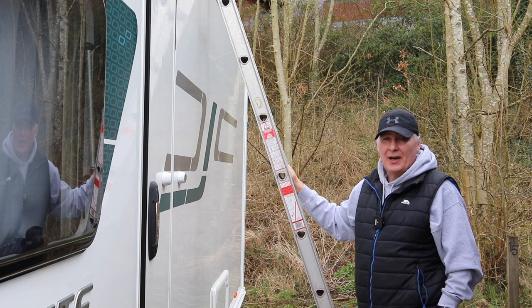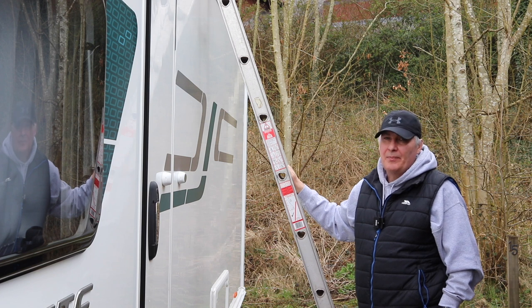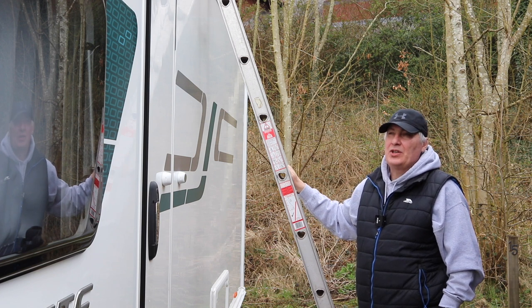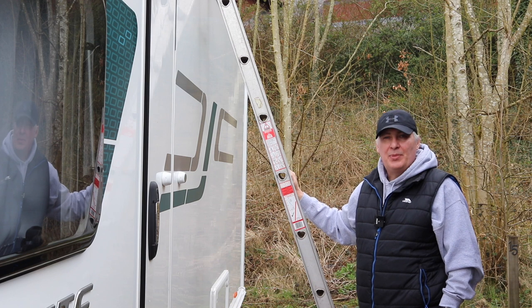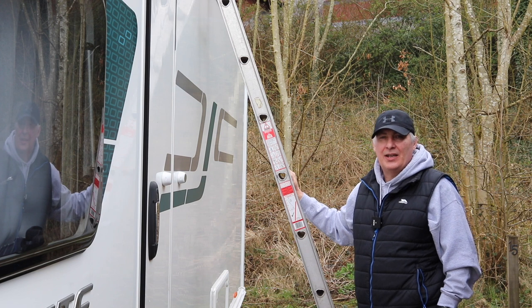I spotted in a caravan and motorhome club magazine an advertisement for a small UK company called Slip Stop. They make a product which attaches to the caravan, protects it from the ladder, and also retains the ladder to the caravan so there are no accidental slips or falls. Let's take a look at the Slip Stop.